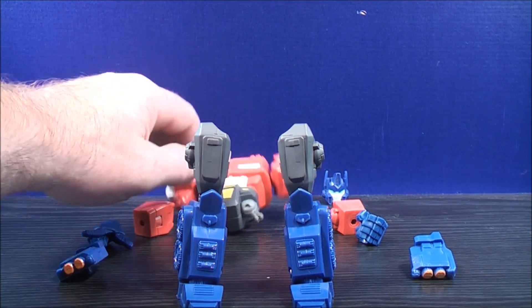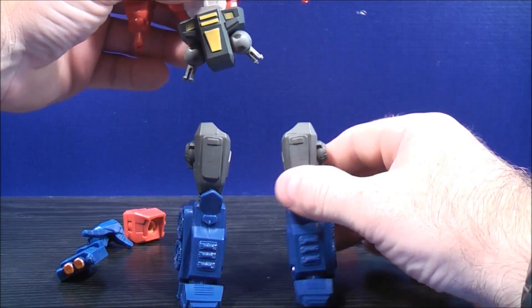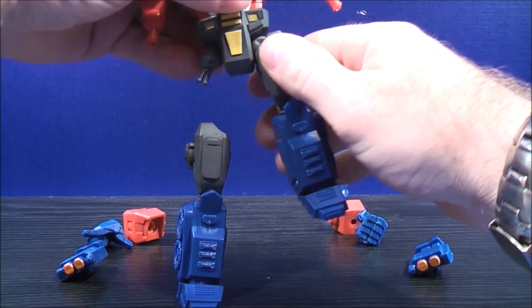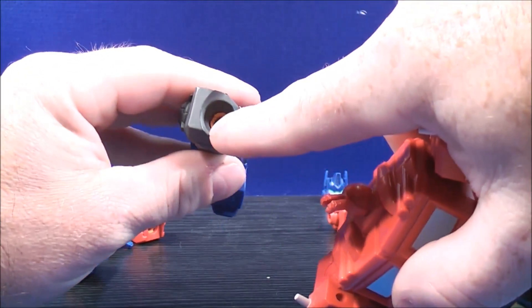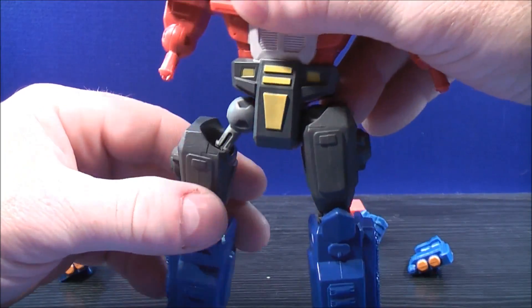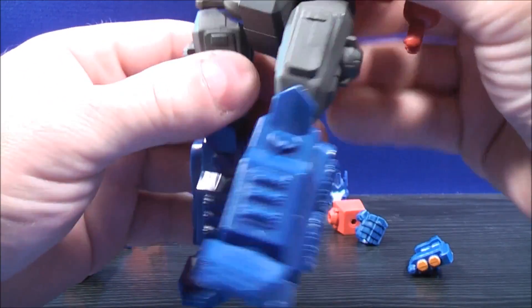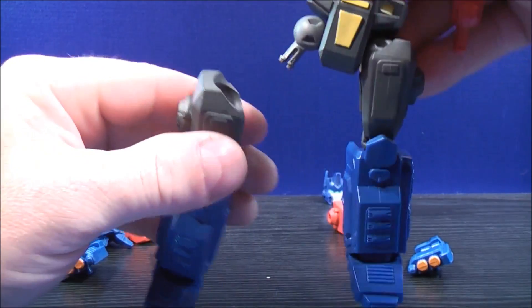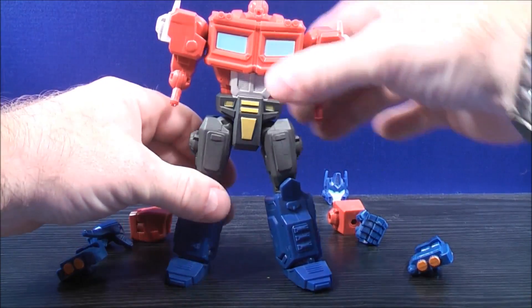With the upper torso of Optimus Prime, you can grab the legs and plug this in there just like that. Do the same thing with the other side — there's a peg hole just on the top right in there. It's a little bit tricky to do, but it can be done just like that.